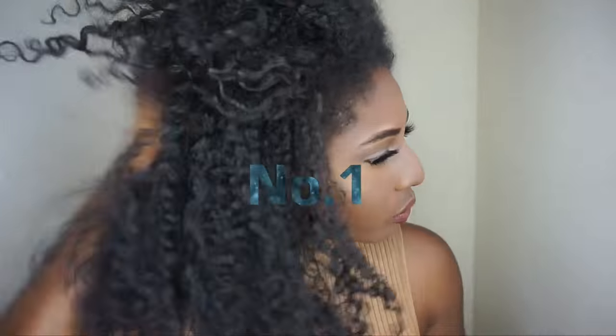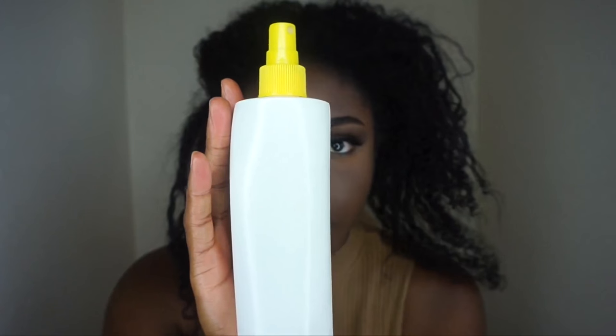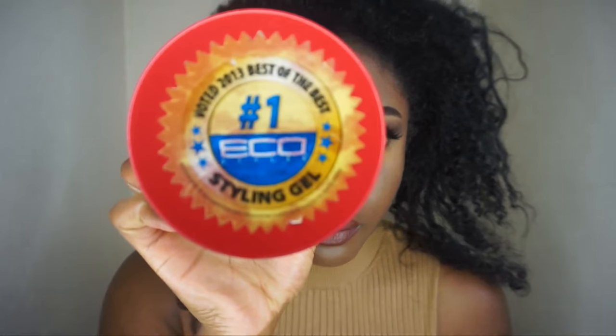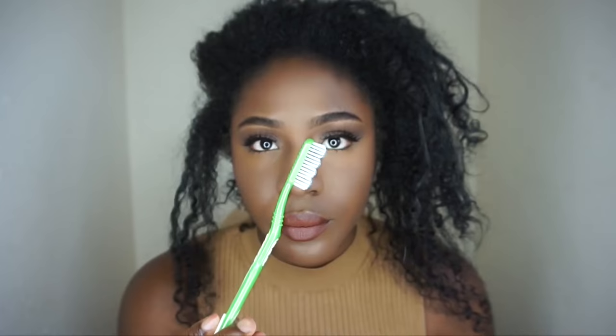So this is number one guys, and all you're going to need for most of the styles is a spray bottle of water, some leave-in conditioner, some eco-styler gel or whatever gel you want to use, a ball bristle brush, some hair ties, and a toothbrush if you want to lay your edges down, and a scarf to lay them down as well.